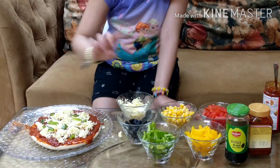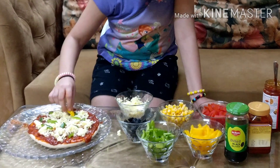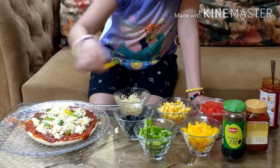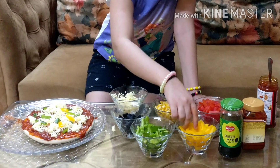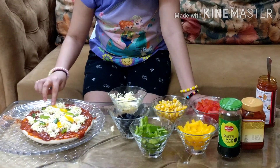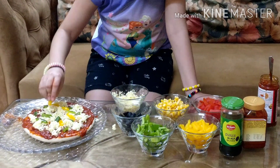So now I am going to put my yellow pepper and I am also adding some olive meat. See how it looks!